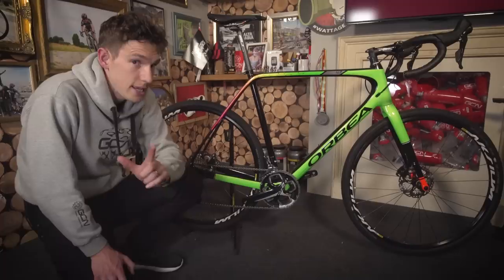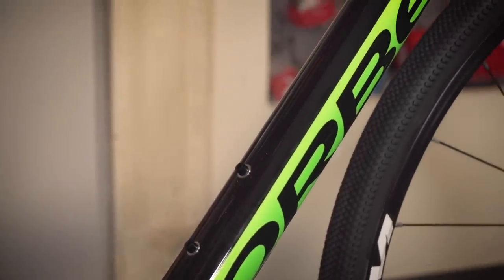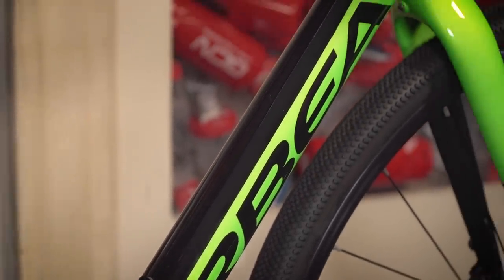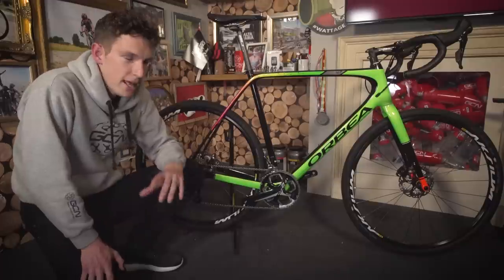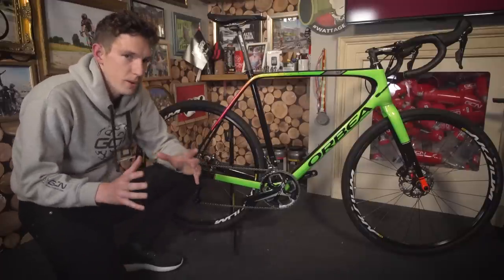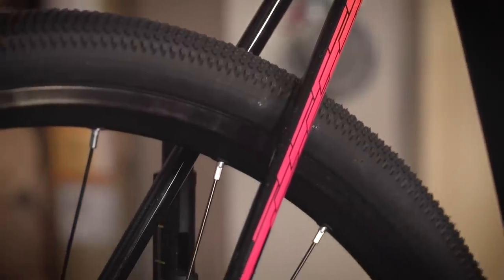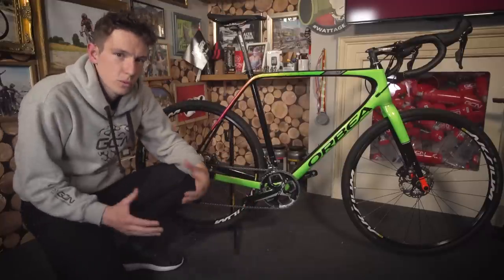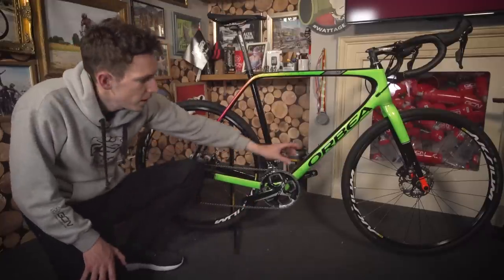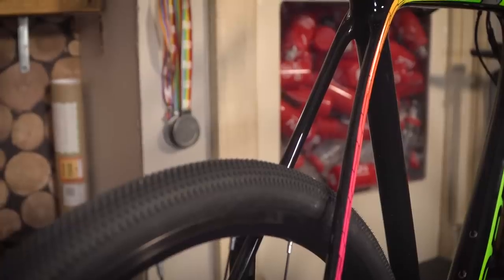How have they done it? It's made up of carbon fibre — Orbea call it their Monocoque Performance Level, or OMP. It's comprised of 150 pieces of individually cut, pre-preg carbon fibre that are then laid up to make each frame. That allows them to tailor really complex shapes so that there is minimal overlap of pieces of carbon fibre, and therefore minimal excess. It also allows them to design a really complex frame shape for all the different characteristics that you want — so it can have a really stiff core for power transfer, but yet really compliant seat stays for comfort.